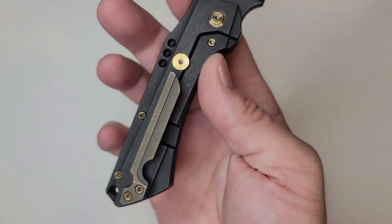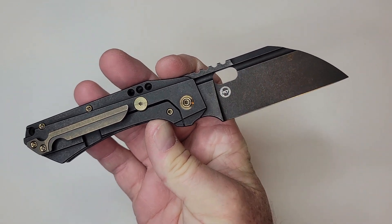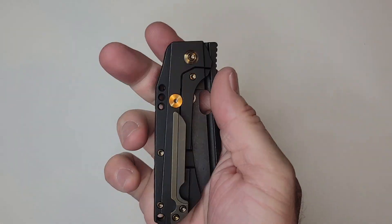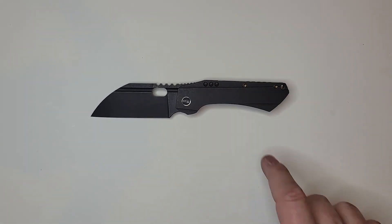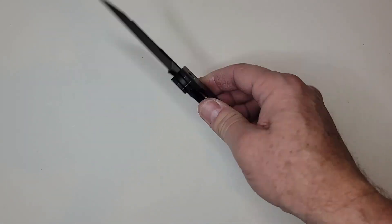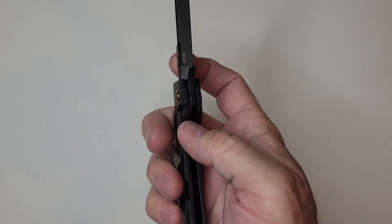This is a frame lock. I got the one with a black coating and bronzed hardware. I did want the flame anodized scales on this one, but those were all out.